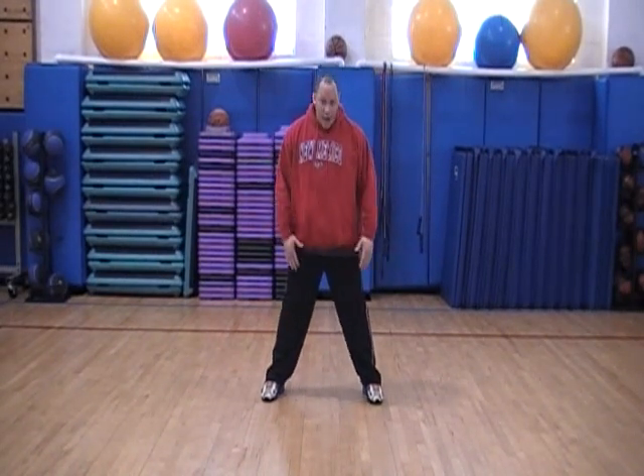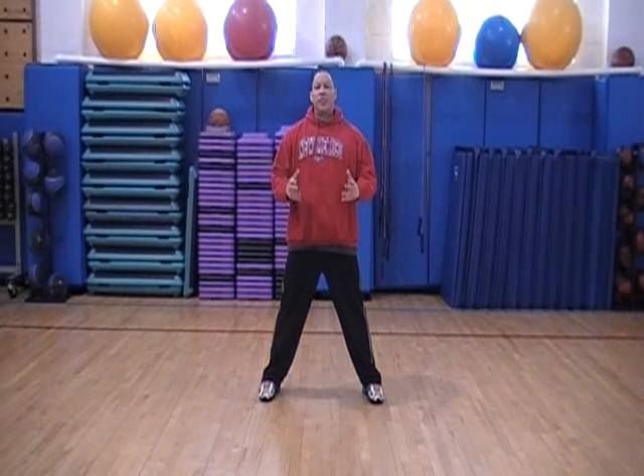Next we're going to do an open leg hamstring stretch. We're going to stand a little bit wider than shoulder length apart, with straight arms and straight legs.